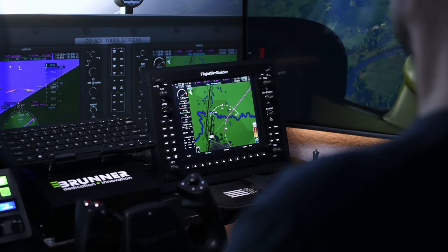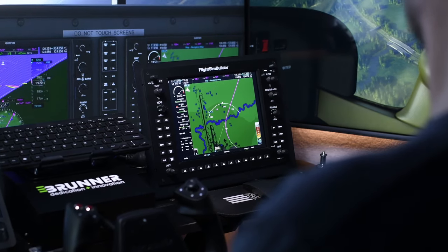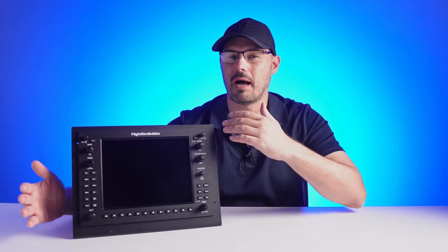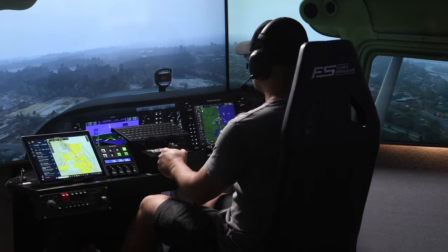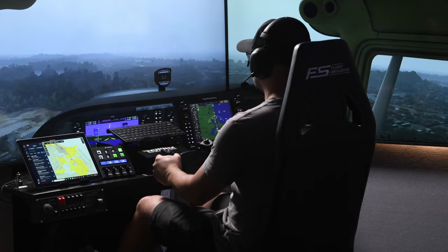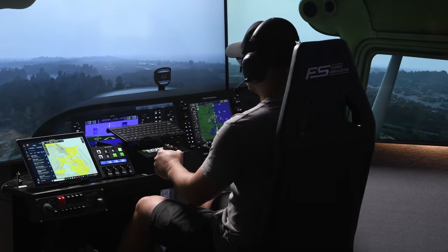As for the viewing angles, it actually really surprised me. At the angle the panel is sitting from my line of sight, there's no colour washout. As soon as you do start to go past about 45 degrees, it is going to start creeping in, and that's normal. But as a whole, the viewing angles are great. The screen will run at 60 hertz, so if you like running high speeds on the instrument displays, you can definitely take advantage of that.